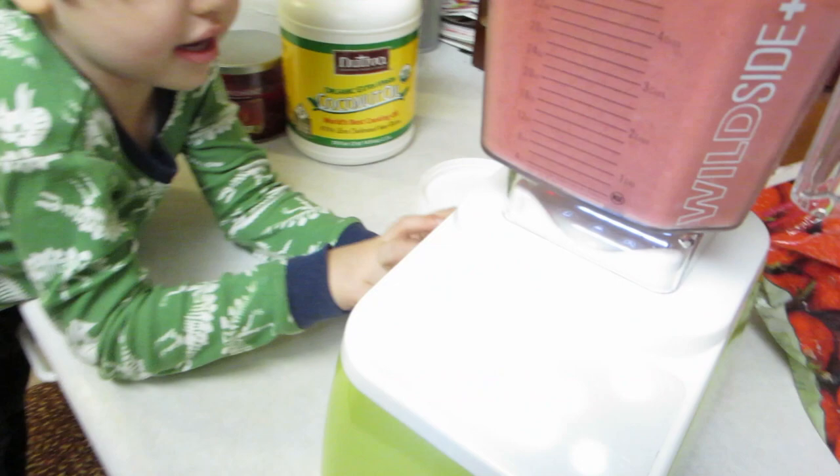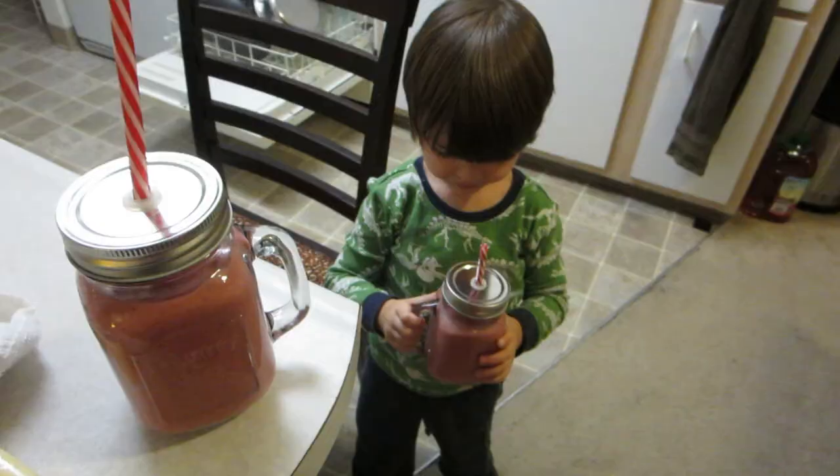Yay, and we're done! We are done making a smoothie today in our new blender. This blender is awesome, really. I'm glad that he got me this one. It feels amazing, it looks amazing. I love the green color of it. I'm just so excited. Let's go try this smoothie. It tastes good! Gabe's gonna have some too. Look at these cute cups that I just got at a little shop nearby.